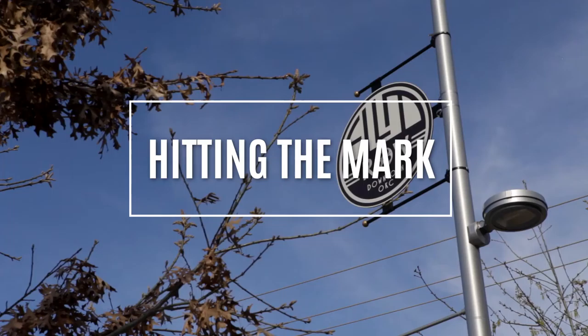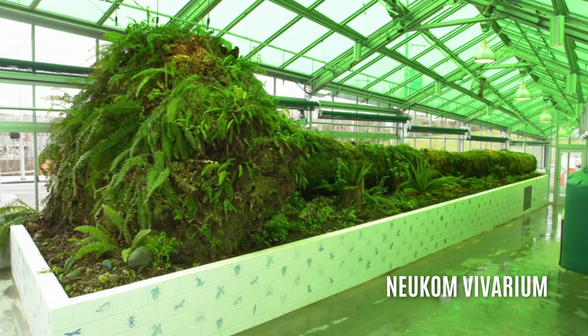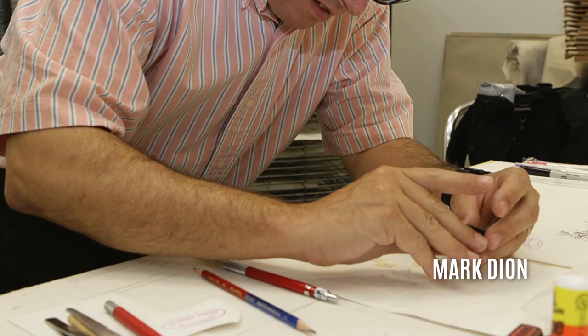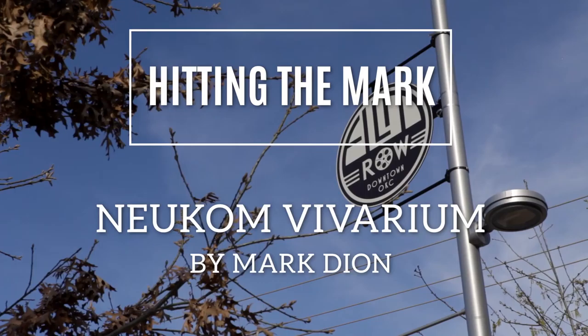Now it's time for Hitting the Mark, where we give our guests an opportunity to recommend someone or something that has inspired them. What hits the mark for you, Lee? There's an installation in the Seattle Olympics Culture Park called Neukum Vivarium, by an artist named Mark Dion. He has relocated a large hemlock log from the forest, and it's inside a building where essentially the installation is decomposition. I find it really interesting because of my interest in ecosystems, interconnectedness, natural processes, and the impact on the natural world. If anybody is out in Seattle, check that out.